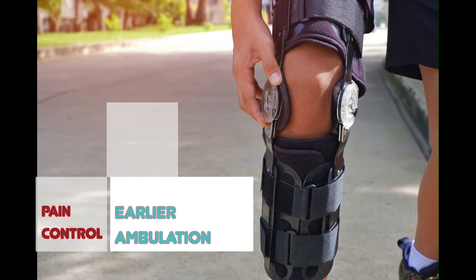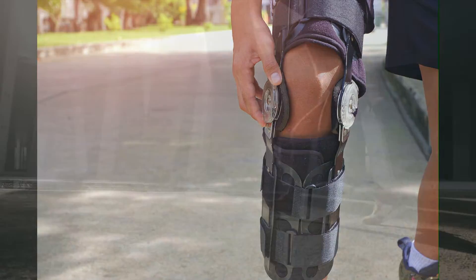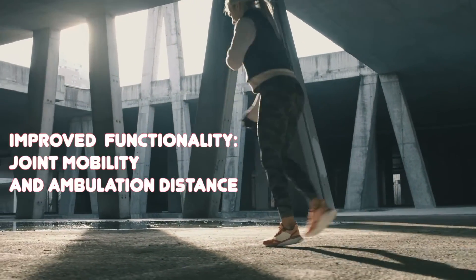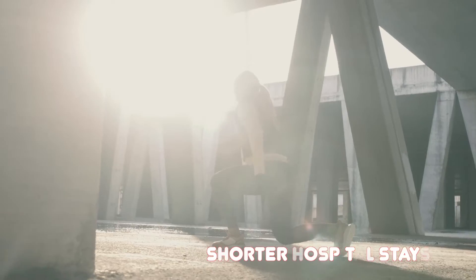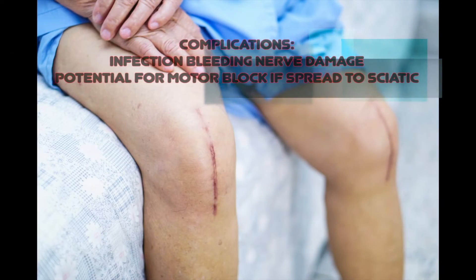Current studies suggest the IPAC contributes to better pain control and earlier ambulation. Other studies show improved functionality and shorter hospital stays. These complications are rare, but possible.